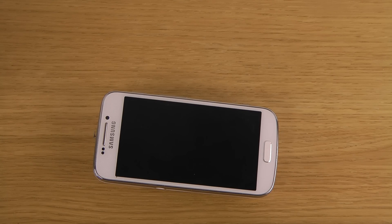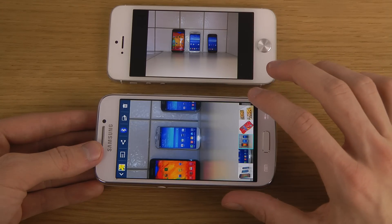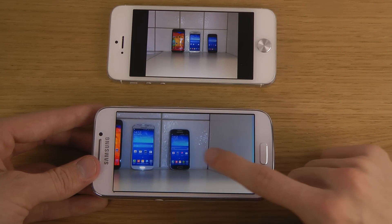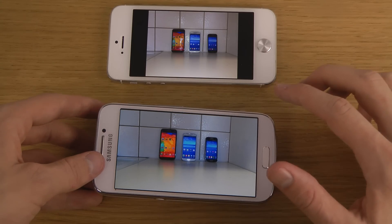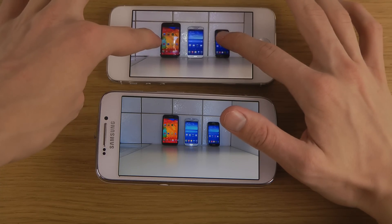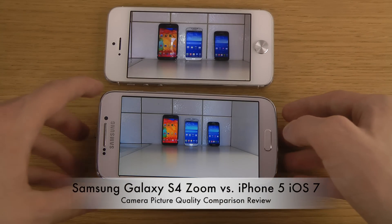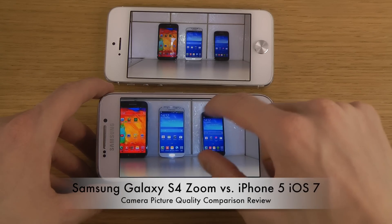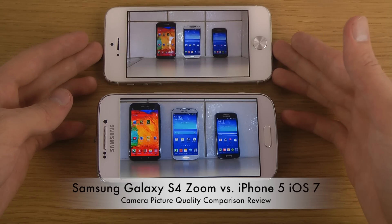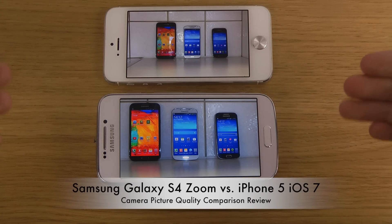So I did take a few pictures — you can do this in a lot of different ways. Starting off with this first picture, I did take it from around one meter away. I have three of my phones over here. The first thing you will notice is that it's a lot brighter on the S4 Zoom — could be because of the AMOLED display. Overall it's also a little bit brighter in terms of brightness on the S4 Zoom.